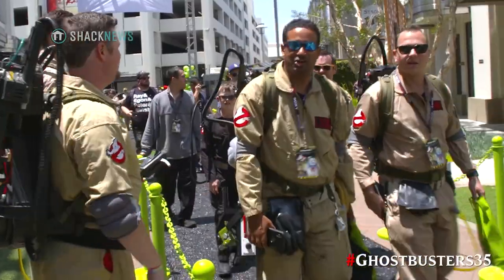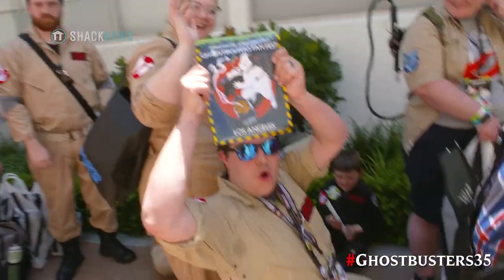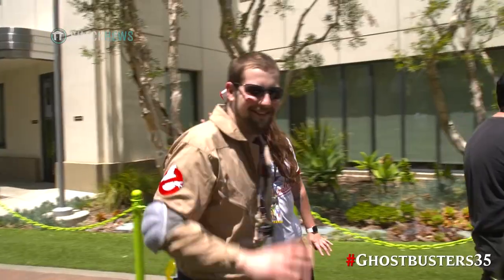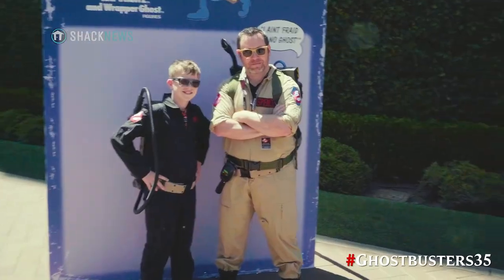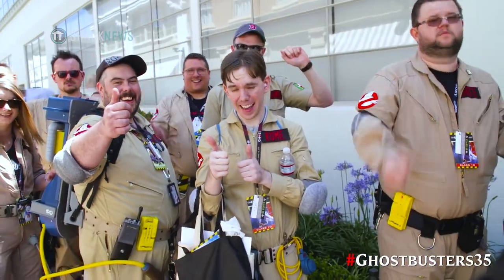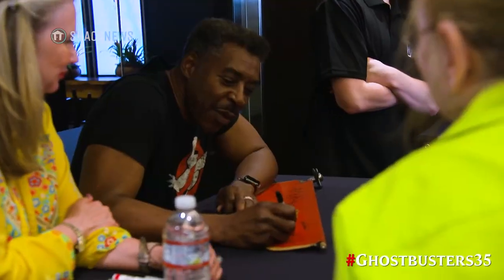For people unfamiliar with what these chapters are - because they exist all over the world, like Sacramento Ghostbusters, Detroit Ghostbusters, LA Ghostbusters - what are these chapters? It's just a bunch of fan groups that have come together over a love of the franchise, wanting to build the gear and go out into the community and do good things. A lot of it is coming together and finding friends from around the world too. We've made friends from people all over the United States and from the UK.